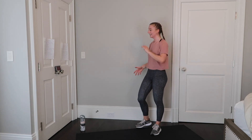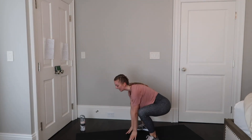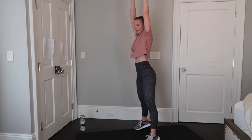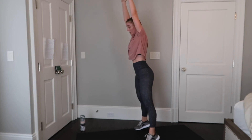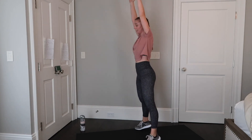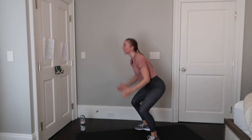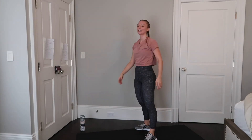Next are those pretend ball slams — last time we have to do these. Get into position, reach up and slam. Stay focused on the move, you can slow it down if you need to, but keep up that intensity. Ten more seconds. Three, one, and done. Good job guys.